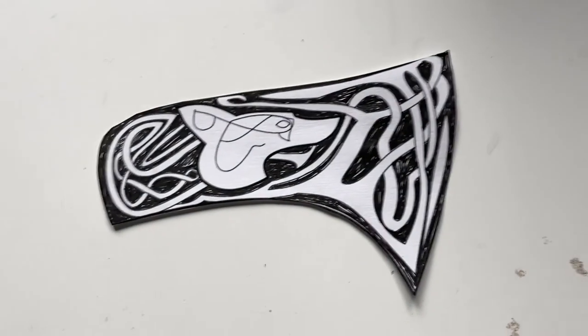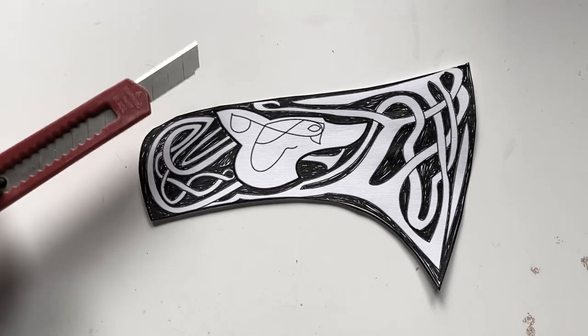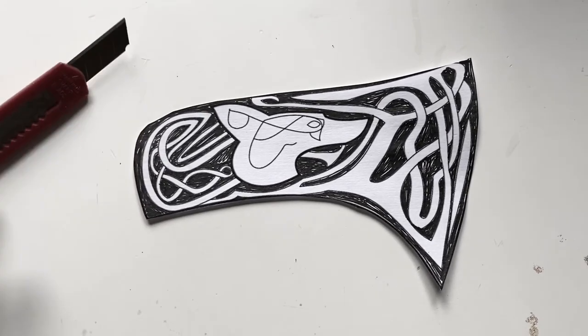I then cut out the little wolf section of my pattern and coloured the areas I was going to cut out. You don't have to do this part, but I found it was easier for me to visualise so I didn't make any mistakes.